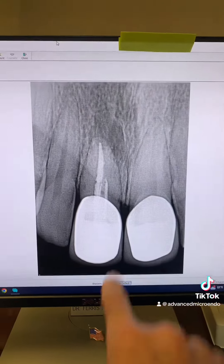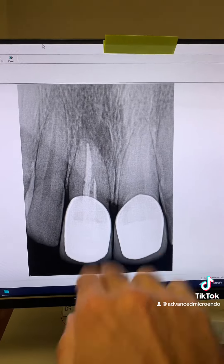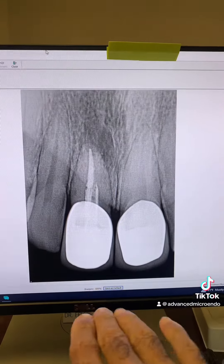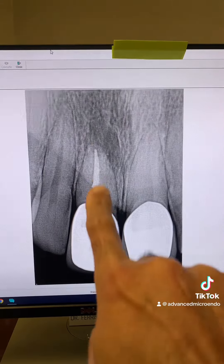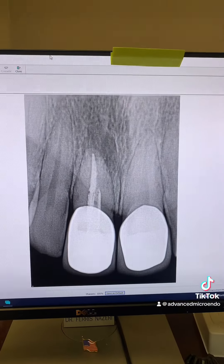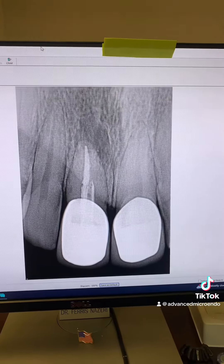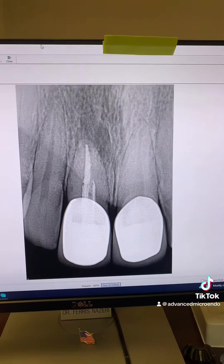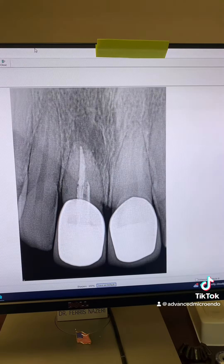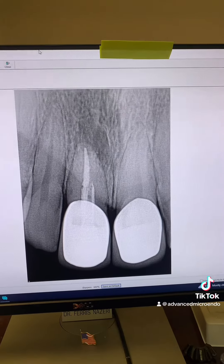This patient was referred to me for endodontic re-treatment of tooth number 8. According to the patient, this tooth was traumatized and cracked. A couple of years ago, he saw his dentist who did a root canal and crowned the tooth. A couple of weeks ago, he noticed a pimple on his gum, and his dentist told him the tooth was abscessed. He was then referred to me for evaluation of tooth number 8 and possible endodontic re-treatment.